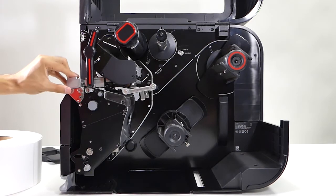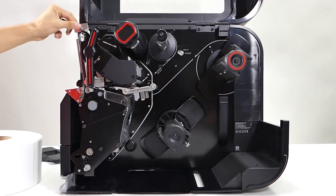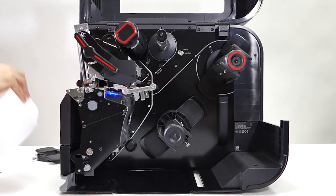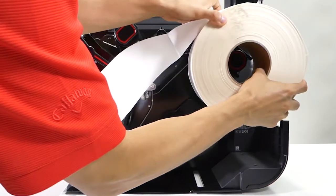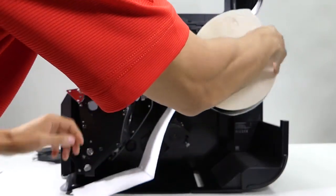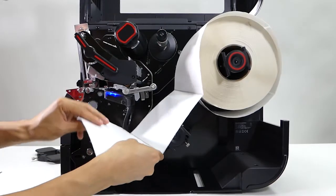Then you lift the verifier. Lift the print head. Now you load the media — it feeds through over here.